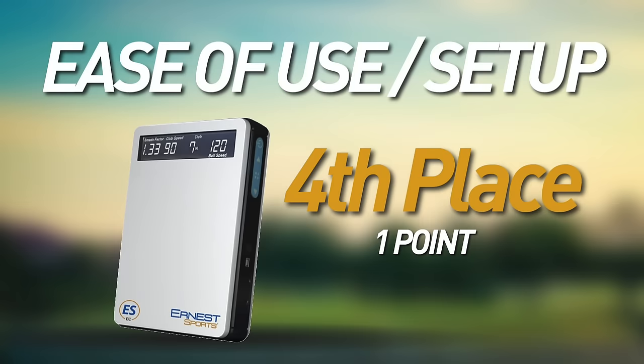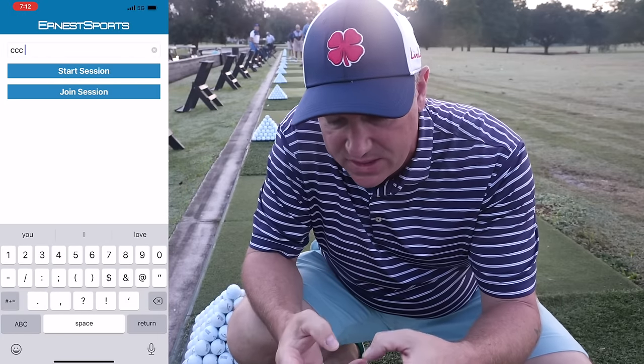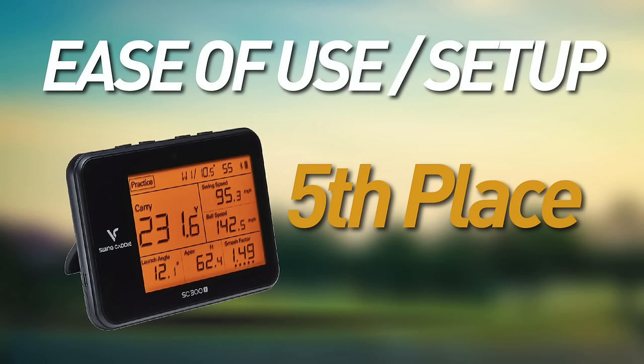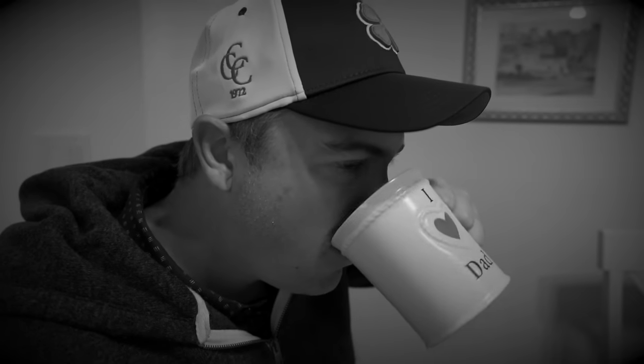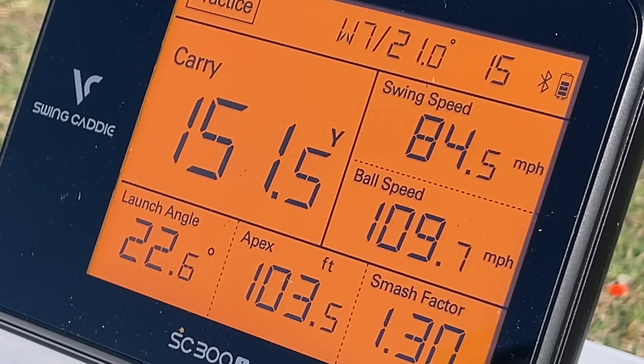Next is the Ernest Sports ESB1. The app was a little finicky — you don't have to register a username, but if you restarted the app to check texts or emails you weren't sure if you were still connected, so it gets one point. In last place for this category is the SwingCaddy SC300i — I was literally pulling my hair out. It took me a couple of hours to get it up and running due to problems registering a username and getting on the network, so that gets zero points. But don't worry, SwingCaddy gets better as we go.